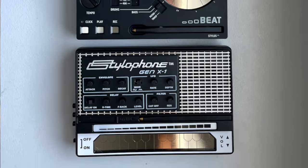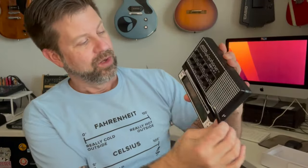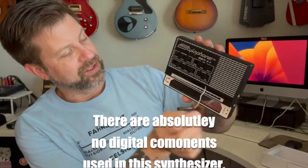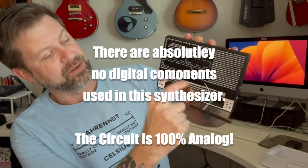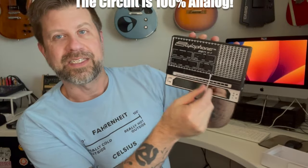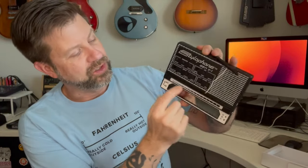Now, just before I've even plugged this in, you'll notice right on the front you've got the typical stylus that you're used to on the Stylophone, and then you've got this little touch ribbon. So in addition to being able to play with a stylus, the idea of the Gen X1 is you can also just play it with your finger.